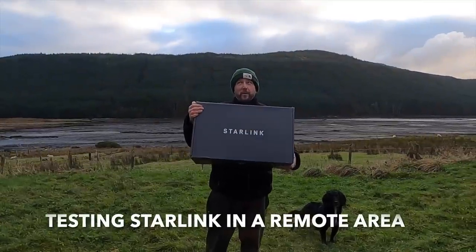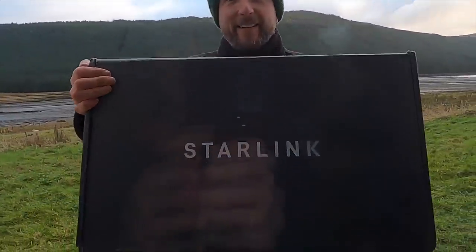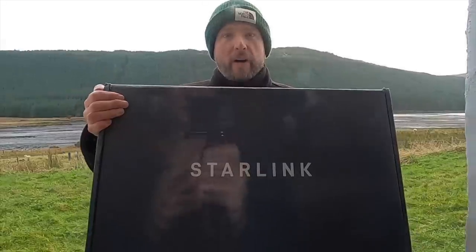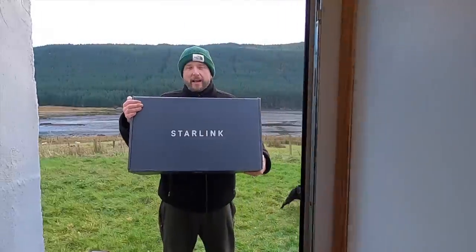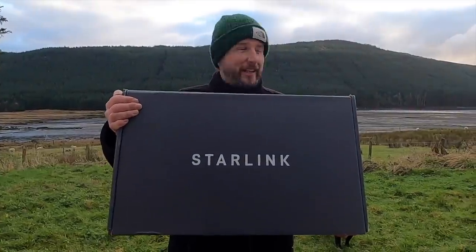That's our internet — we hope, we pray. We're going to show you guys how we get on with Starlink if it works. I'm a bit excited and also a little bit terrified, because if it doesn't work we are screwed. Hi folks, we just moved to the Isle of Skye.